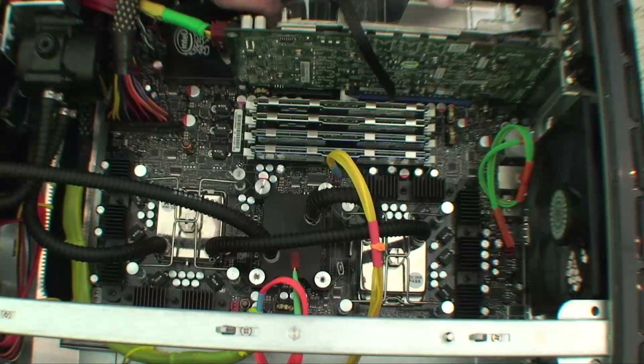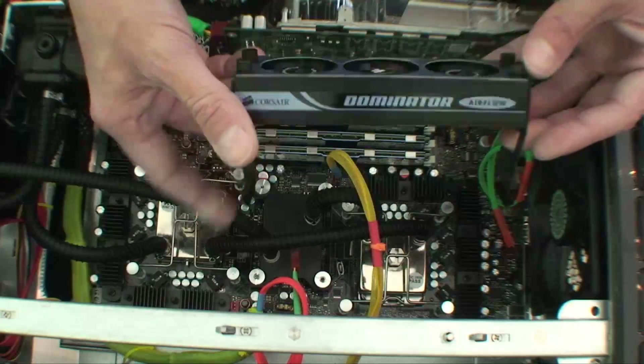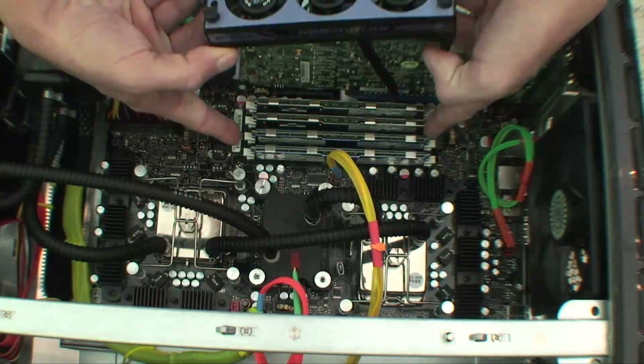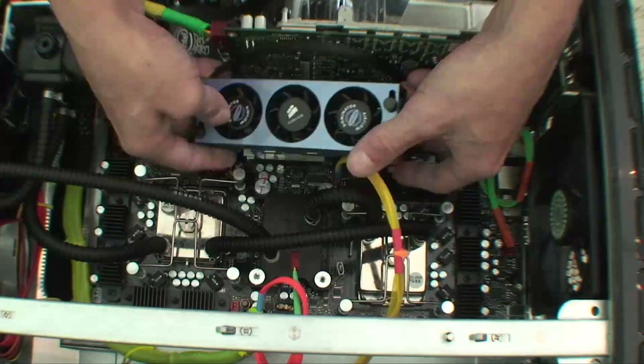Make sure everything's nice and snug. Take this band deal — these things just spread apart, go right here. Just going to put that back.